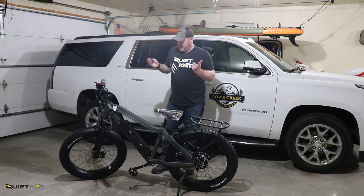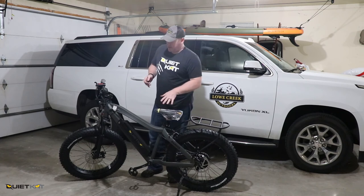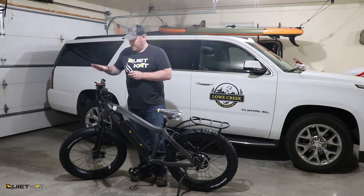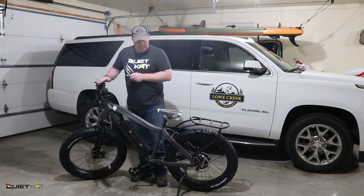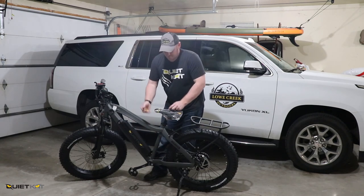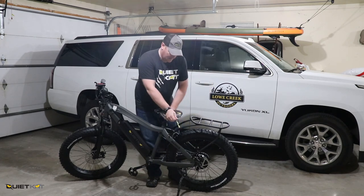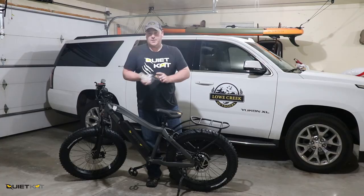So that's basically it. We've got the front tire mounted and tightened up, the rack mounted and tightened up, pedals tightened up, handlebar on, and the Explorer light on. The Ranger 750 is ready to hit the woods.